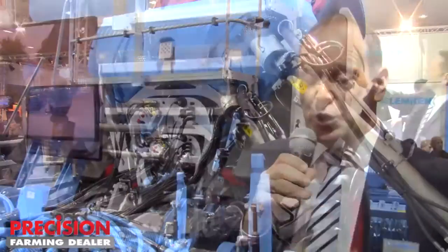One key feature is our coulter system. Our coulter system is made for very precise working, so that you can achieve a stable working depth. That's the main thing we can achieve with our new coulter system called OptiDisc.